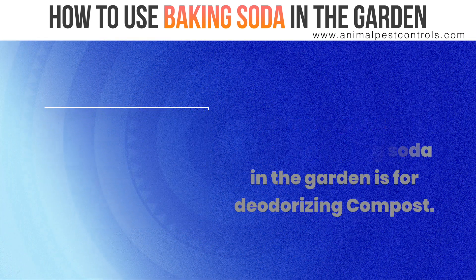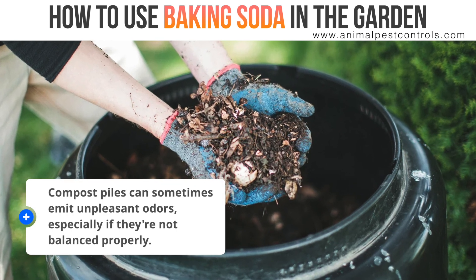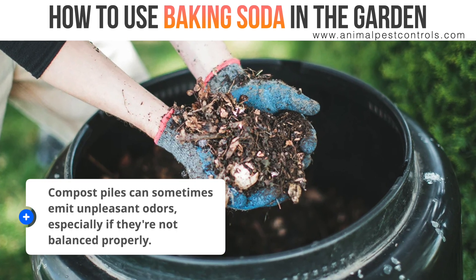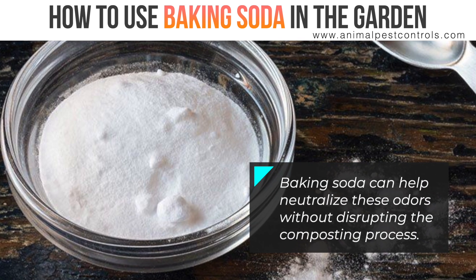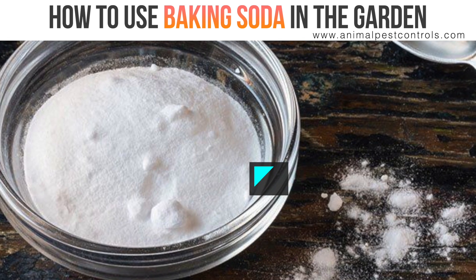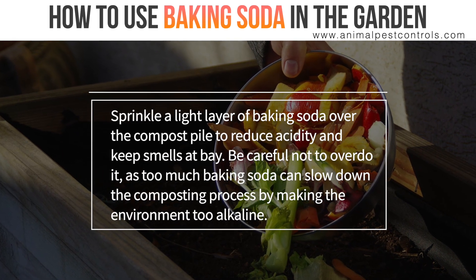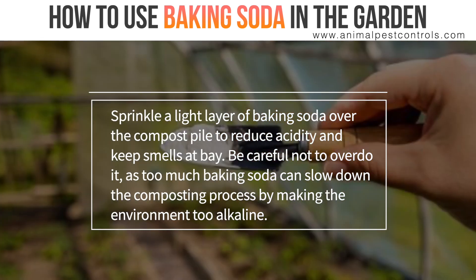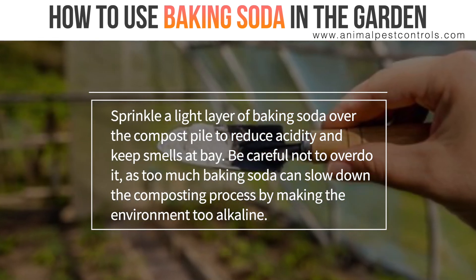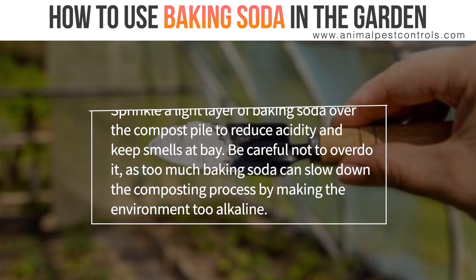The next great tip for using baking soda in the garden is for deodorizing compost. Compost piles can sometimes emit unpleasant odors, especially if they're not balanced properly. Baking soda can help neutralize these odors without disrupting the composting process. Sprinkle a light layer of baking soda over the compost pile to reduce acidity and keep smells at bay. Be careful not to overdo it, as too much baking soda can slow down the composting process by making the environment too alkaline.